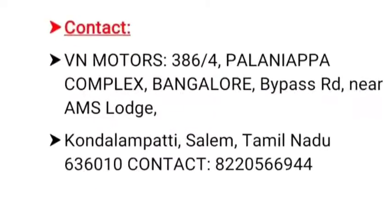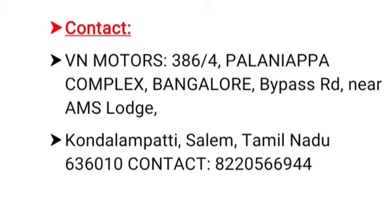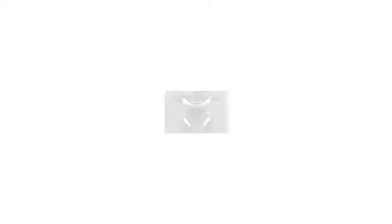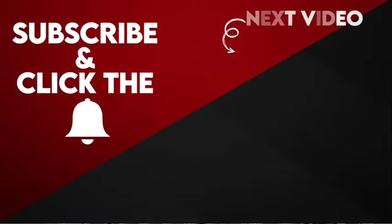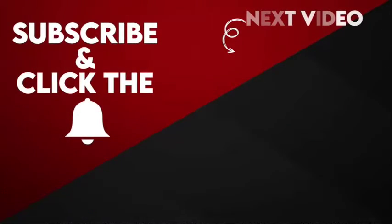You can contact the provided numbers for more details. What do you think of the Teranga Viam electric scooter? Please drop a comment below. Thanks for watching. If you like the channel, please subscribe and click the bell icon to get continuous updates about electric vehicles.